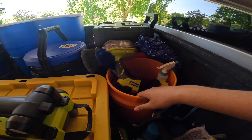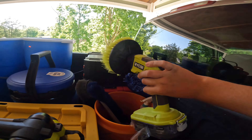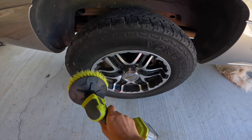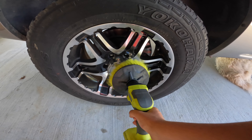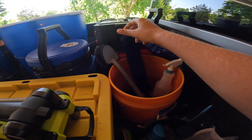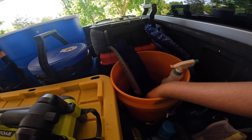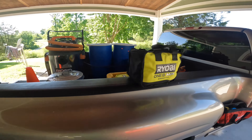And in here is my rims, wheel wells, and tires bucket. I use a drill attachment to go along the tire — it's soft enough to use inside the rim too. The torque on it is a lot and it never bogs down. We've also got a brush to get in between tight spots, some Super Cleaner, a wheel brush, and a bucket — simple stuff.